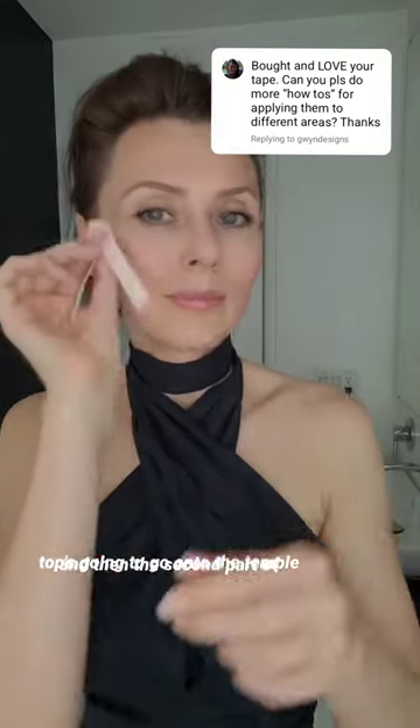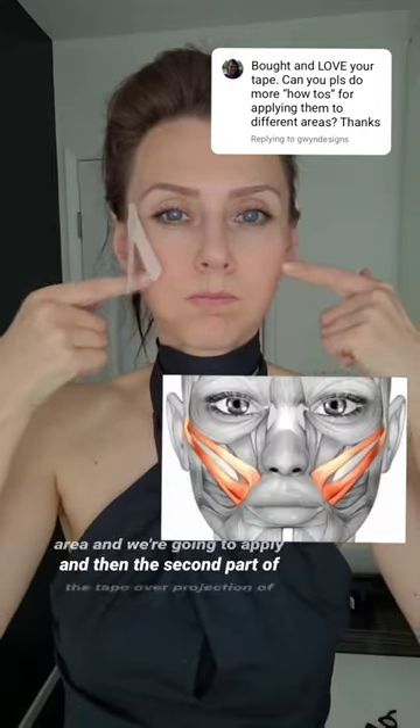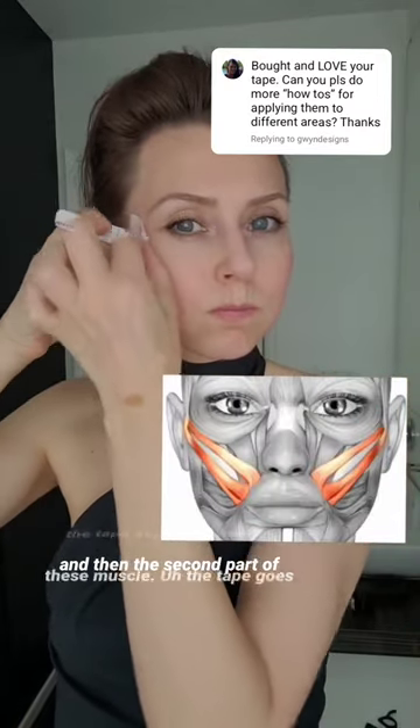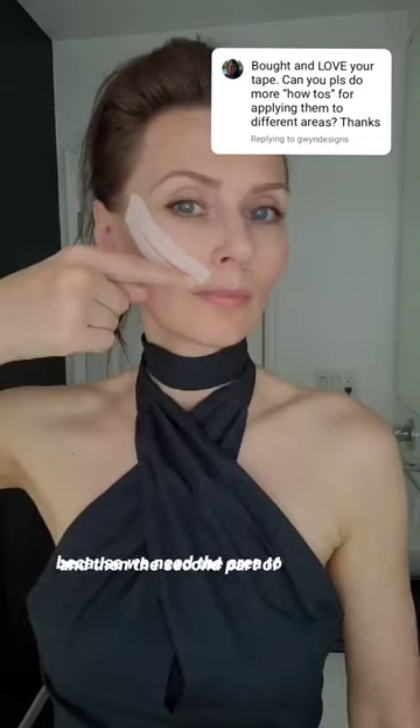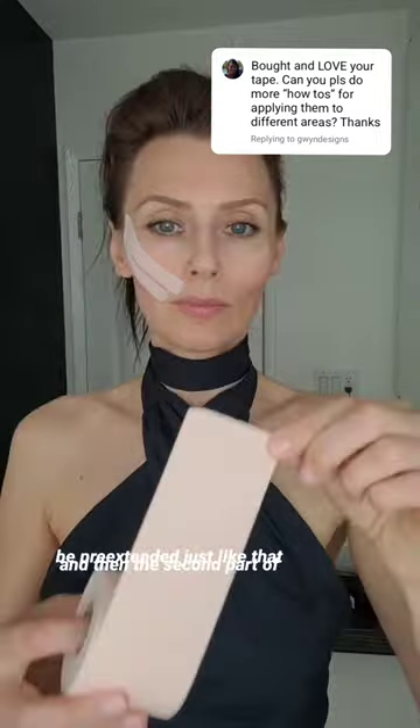The top is going to go on to the temple area, and we're going to apply the tape over the projection of these muscles. The tape goes unstretched over puffed-up cheeks, because we need the area to be pre-extended, just like that.